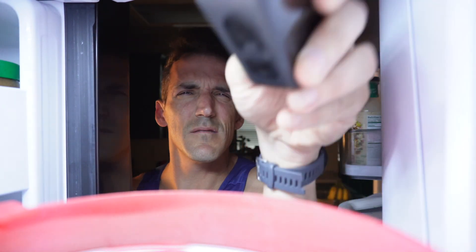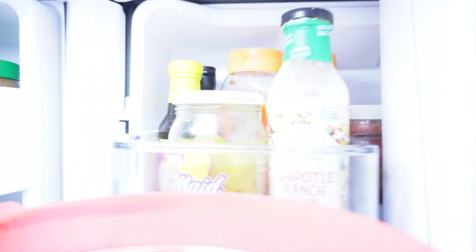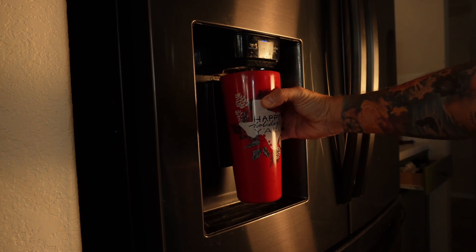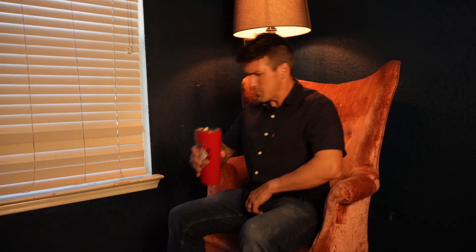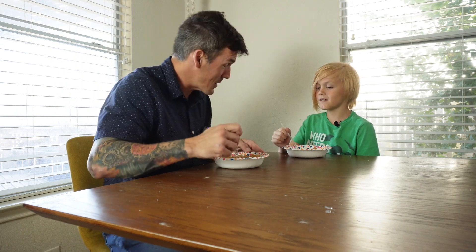Did I leave my camera in here? Hey Henry, how's your day? Pretty good so far. Hey Dad, who's Henry? I don't know. Do you have any other questions? Yes. Where do babies come from?